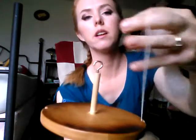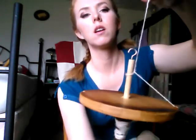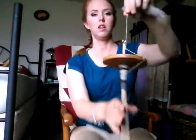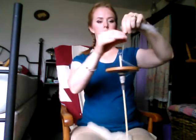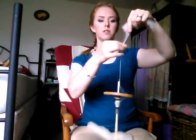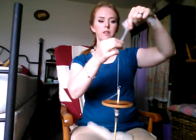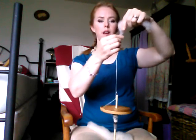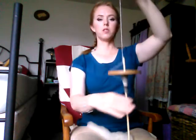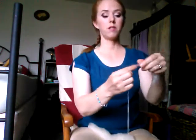You don't even have to have a hook — you can just do it this way, so cheap. What you do is spin it, and it's easier if you learn how to draft on your leg. Drafting is the art of pulling wool out of a pile so that it is uniform, creating a string rather than a blob.